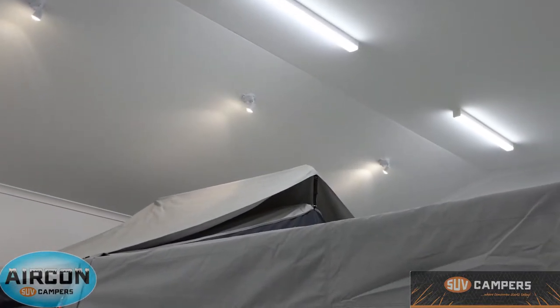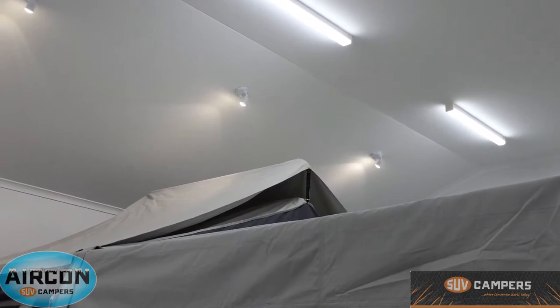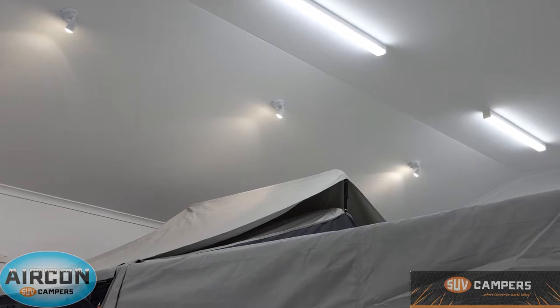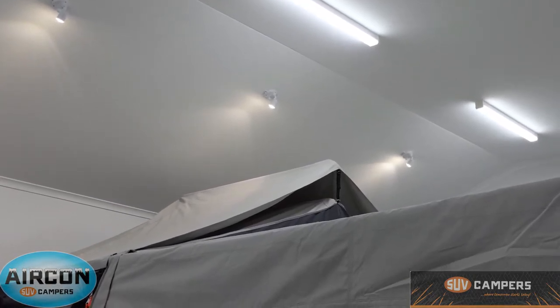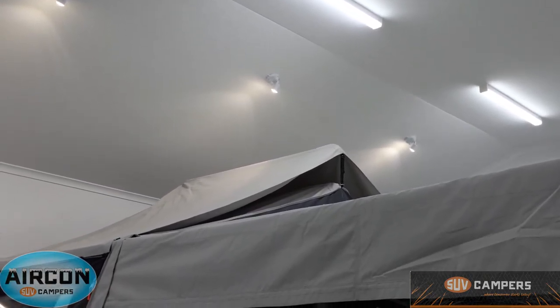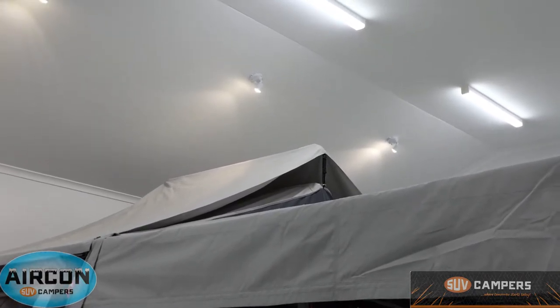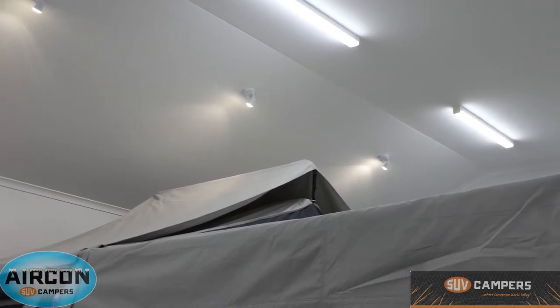The tropical roof on SUV campers is that little bit you can see above the main roof. It's made out of the same 16-ounce canvas as the trailer itself, and there's no need to manually extend any pole. The tropical roof just opens and closes with the camper trailer as normal — there's nothing more you need to do.